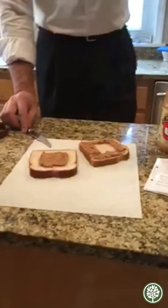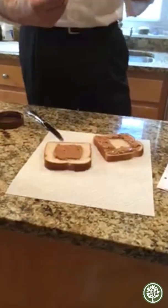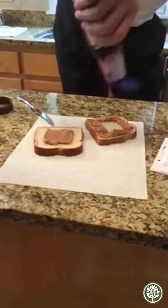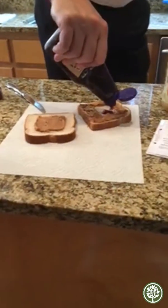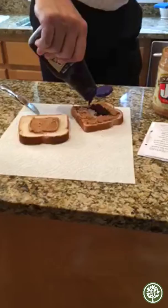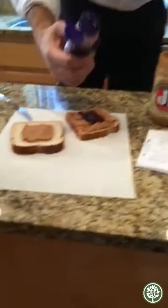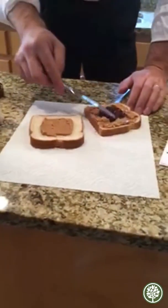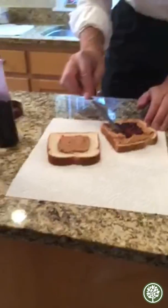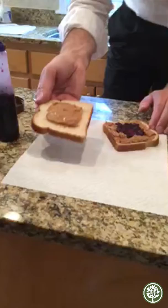Look at this, do you see this? Do you see? Yes. This is on the video? Yes. So I've made a little pocket for the jelly. Now we put the jelly in the pocket. Jelly goes in the pocket. We can spread it out a little, and then the top of the peanut butter seals the jelly in.